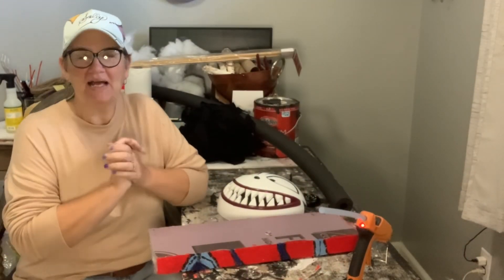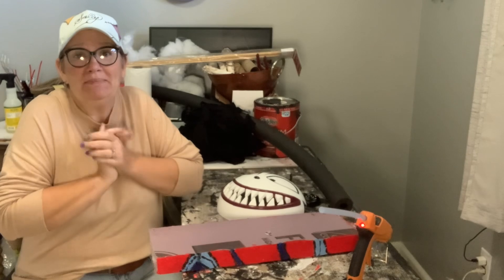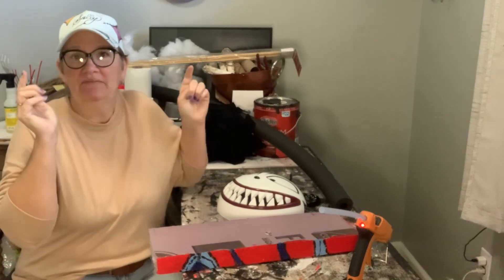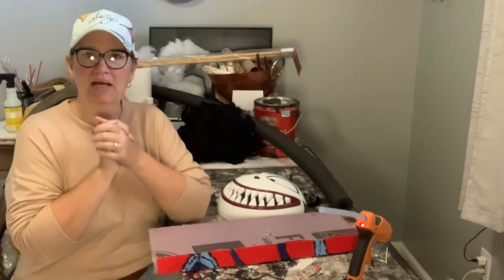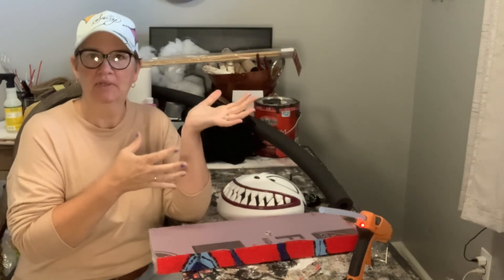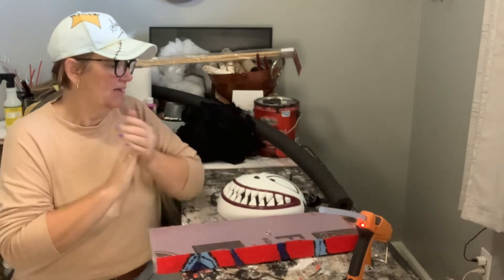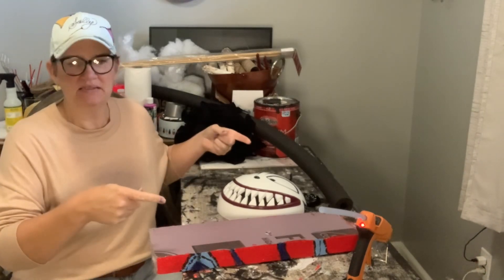Hi everybody and welcome back to Halloween Town How To's. It is really cold in my house — well, about 63 degrees — so I have the heat kicked on. My body is in shock going from hot temperatures to this. This is November temperatures for us, hence the sweater and the heat blasting.